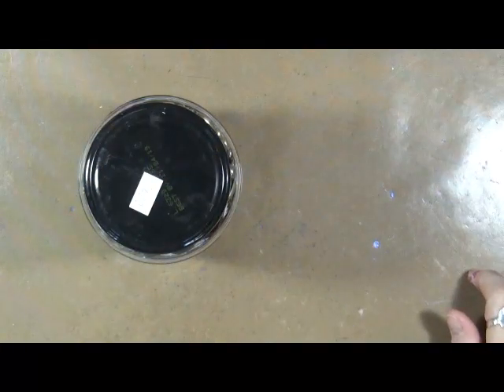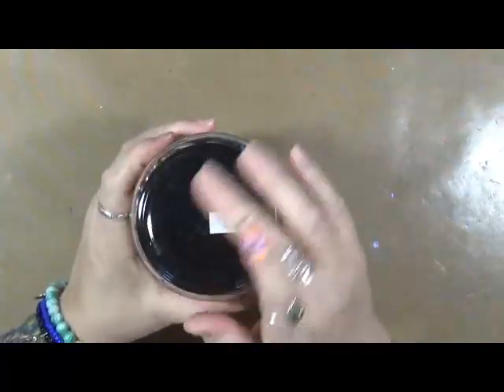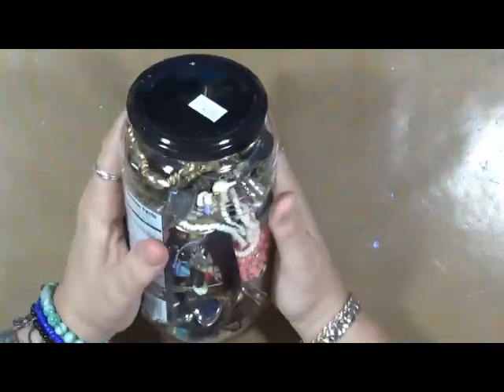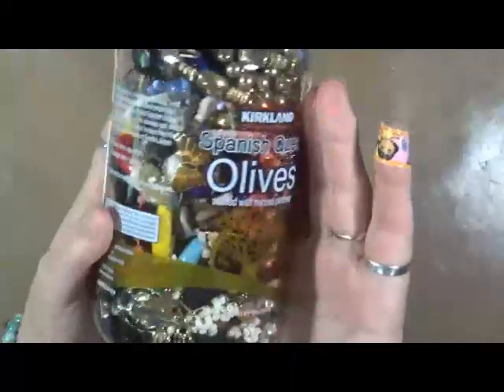Hey guys, Cindy Utter here with My Artsy Endeavors. Guess what I found? We went to a flea market a couple weekends ago when I was hanging out with Jerry Bellini. Look what I found — a jar full of goodness! And I spent $4 on it.